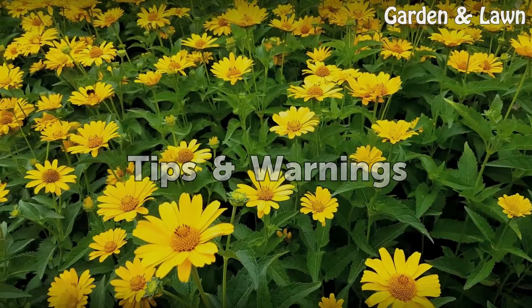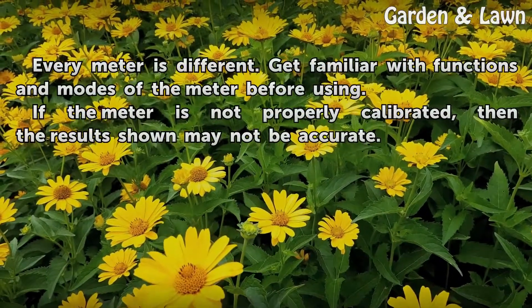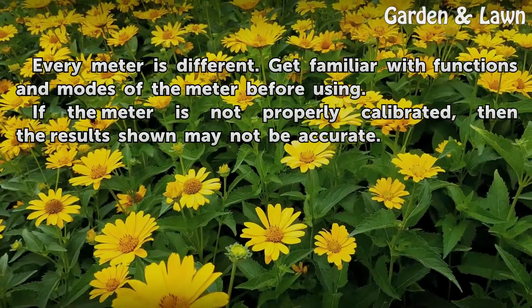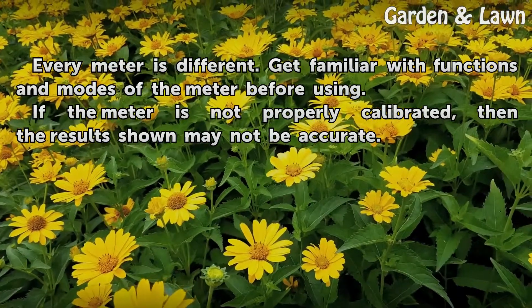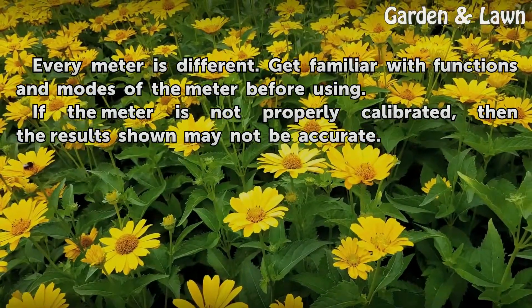Tips and warnings: Every meter is different, so get familiar with the functions and modes of the meter before using. If the meter is not properly calibrated, then the results shown may not be accurate.